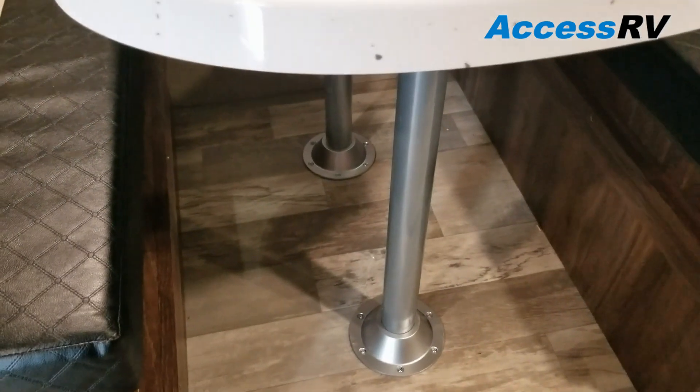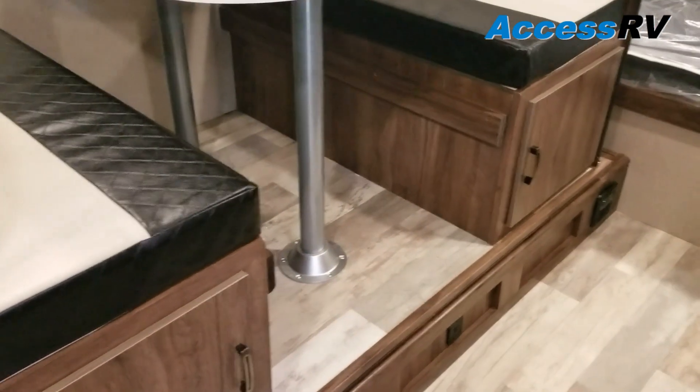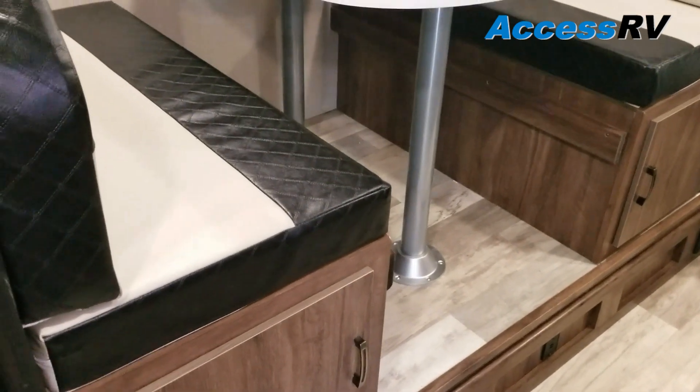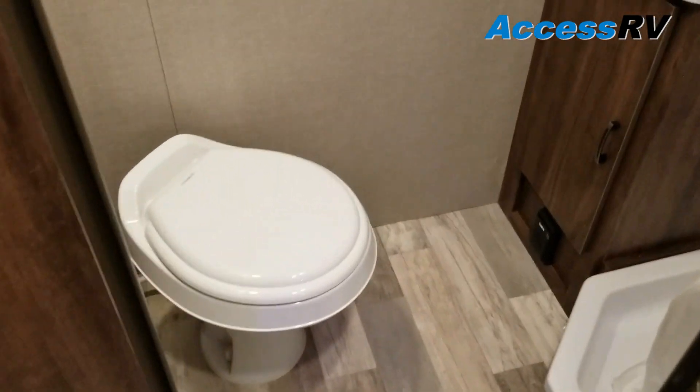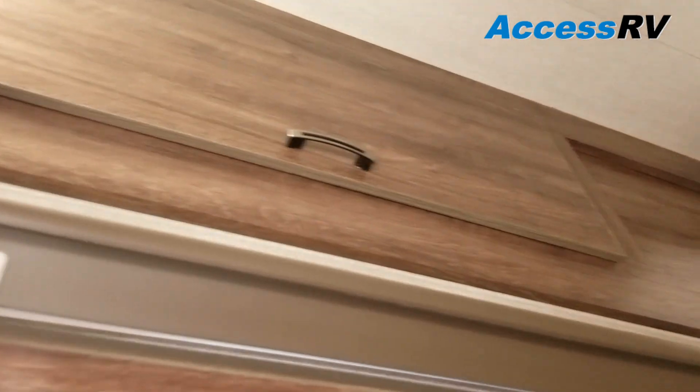The dinette table is on two posts so it is much more sturdy, and you have full-length storage under each of your dinette benches. In the rear, we've got a giant — fat guy approved, and like I said, I'm a big guy — plenty of leg space, plenty of room. There's a bathroom with cabinetry and toilet.